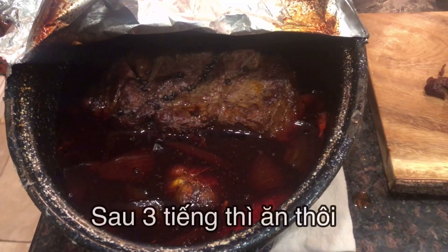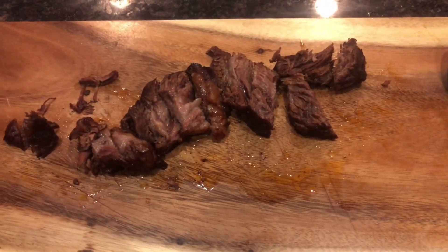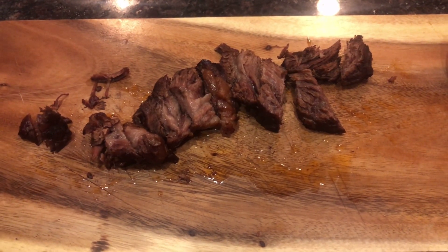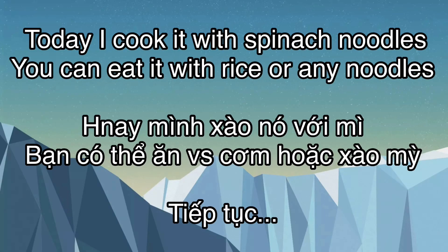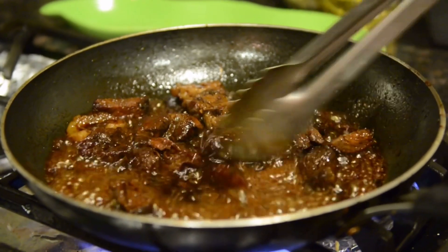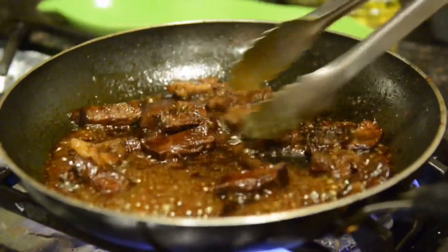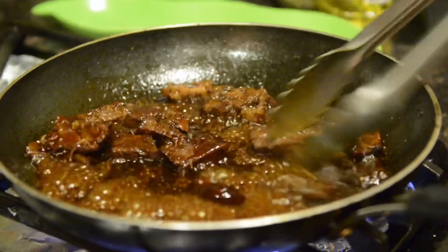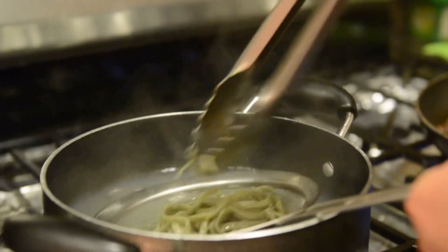So after 3 hours — okay guys, successful. After I got the meat, I used the juice from this, and then I cut the meat and cooked it again. And we got the spinach noodle from a Korean store. You can buy it.